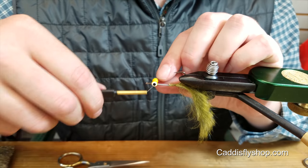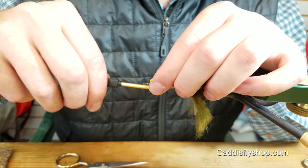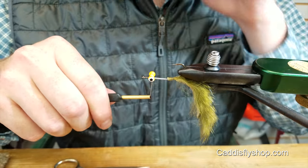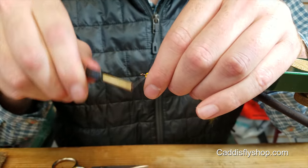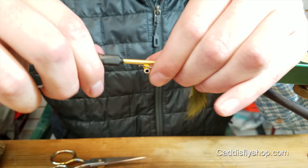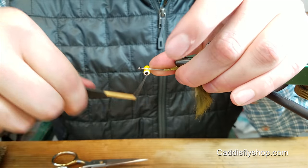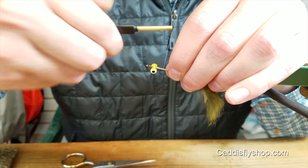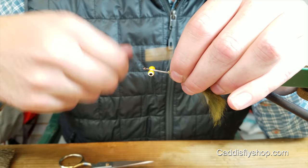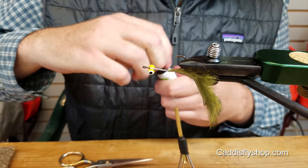Just tying those in with some figure eight wraps. This fly rides hook point up, so invert those eyes. Give them a couple more wraps just to secure them, and then work back to right where you ended the rabbit strip. Give it some glue.